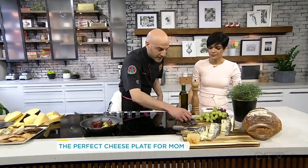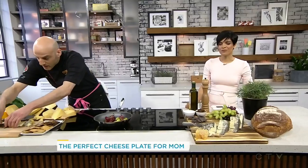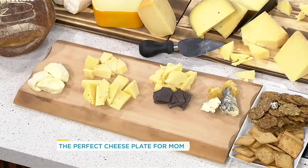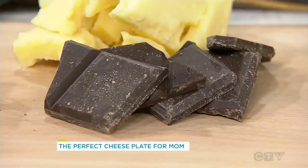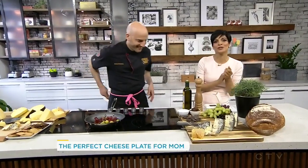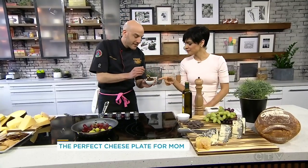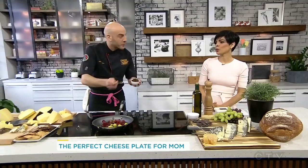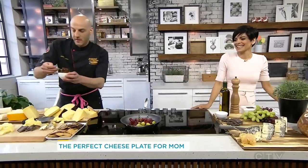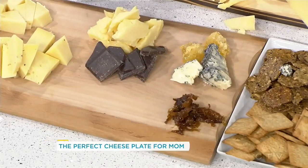Then we have some really nice dark chocolate — that's going to go really nicely with the cheddar. Salty, bitter, sweet — we have a little bit of all the components there. This would be a gift I love, hint hint to my husband, hopefully who is watching. Caramelized onion chutney — smell that. Sweet, savoury — just sweat down some onions. This is lunch right here, this is breakfast, this is dessert, whatever you want. A little bit of that right on top.